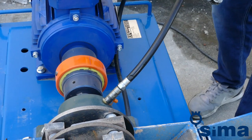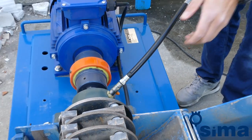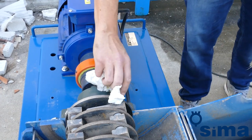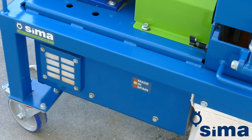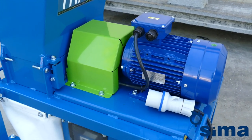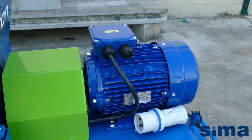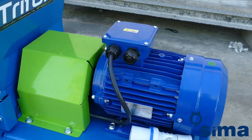After every 80 working hours, we recommend greasing the bearings to ensure optimum performance. To sum up, the new Triton from CIMA will be a great ally for your refurbishment work, providing important cost savings and allowing the most efficient recycling of construction debris.